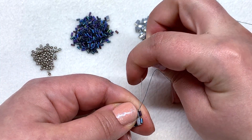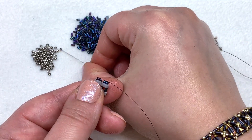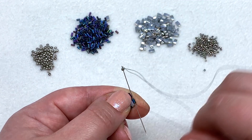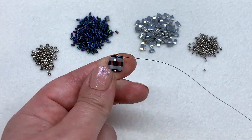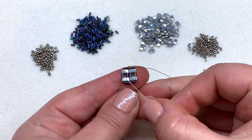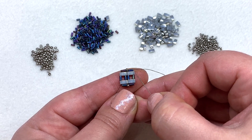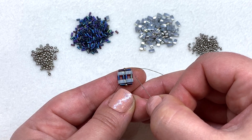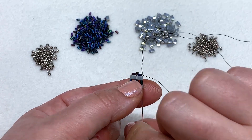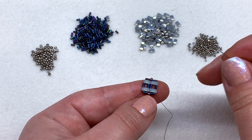Head to the right through the bugle on the top, pick up an 11-0, and then head through the other bugle — that pops that one into place. Now we're ready to make our little X embellishment over the top. We don't want to be coming out of a bugle — we want to be coming out of a tila. So let's head down through the tila, bugle, tila to get us positioned coming out of a tila bead.